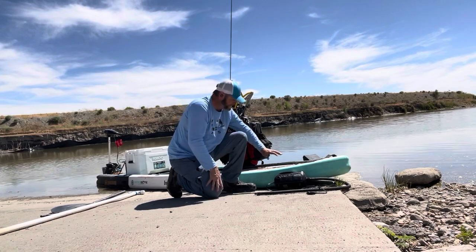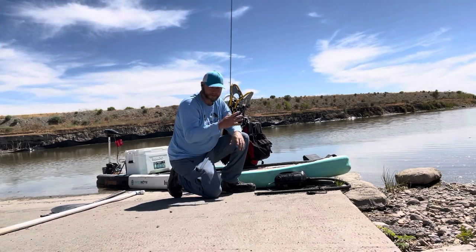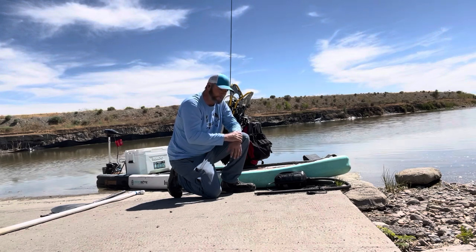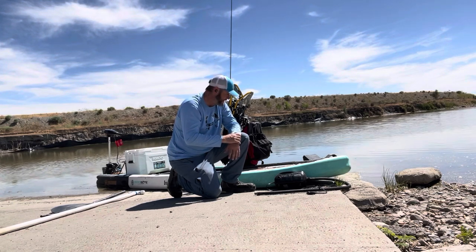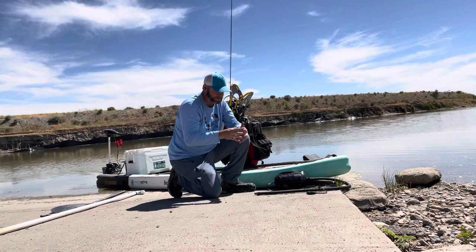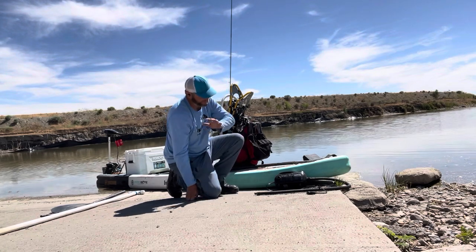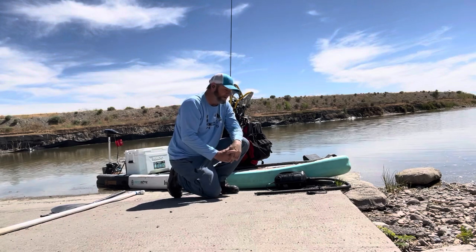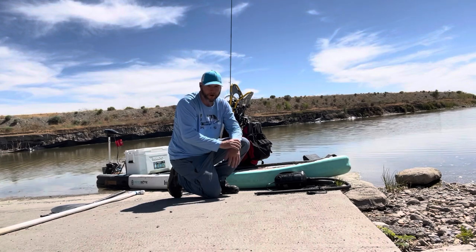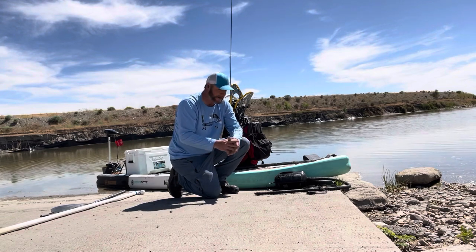The first thing is the actual stand-up paddleboard — the Boaty Rackham Arrow. It's the 12 foot 4 inch version that is 38 inches wide. They have a couple of different options. I also have the Boaty Arrow which is 34 inches wide, so it's four inches less wide.